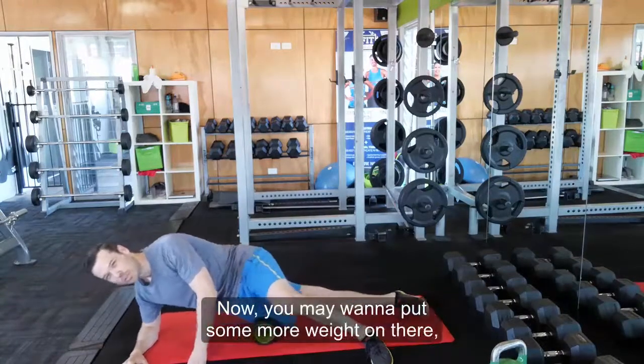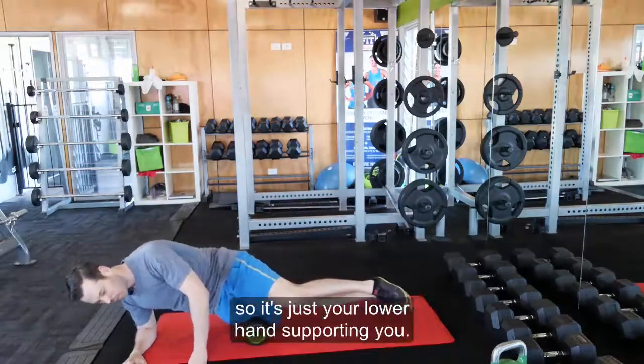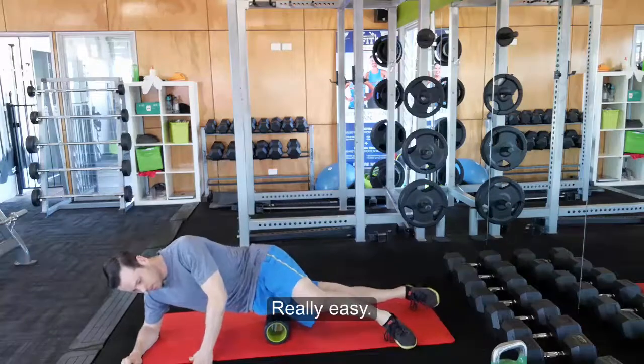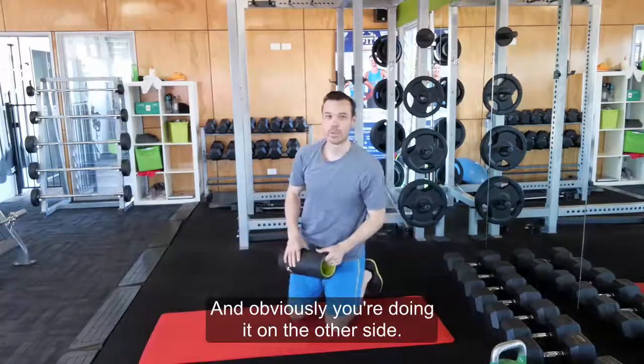Now you may want to put some more weight on there — take that leg off the ground so it's just your elbow and hand supporting you. And obviously, you're doing it on the other side too.